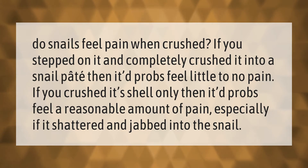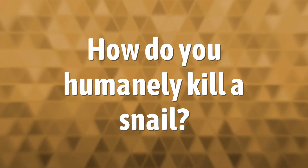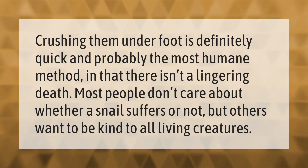Crushing them underfoot is definitely quick and probably the most humane method, in that there isn't a lingering death.